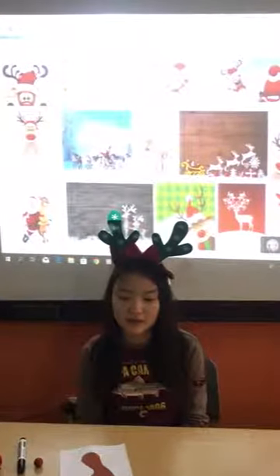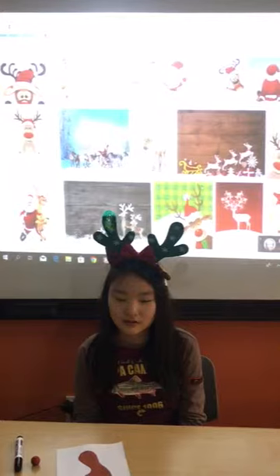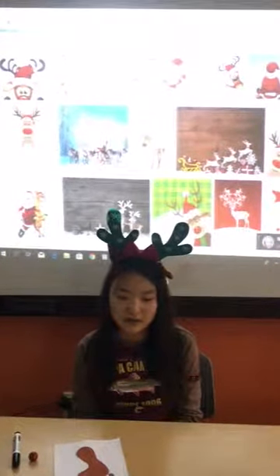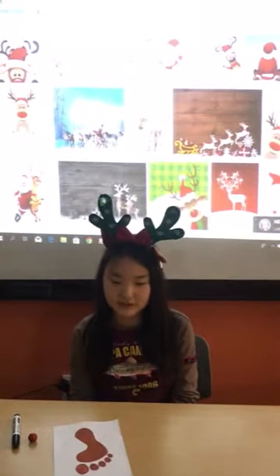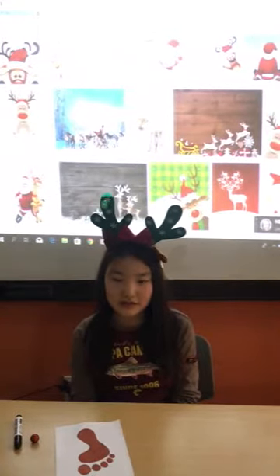First up, you print your footprints onto the card. Here is the one that I already made. When your footprint is dry, it is time to give your reindeer a face.